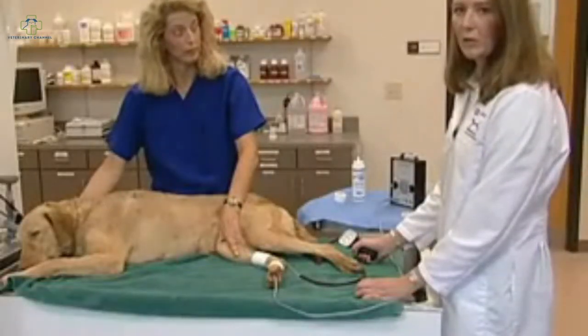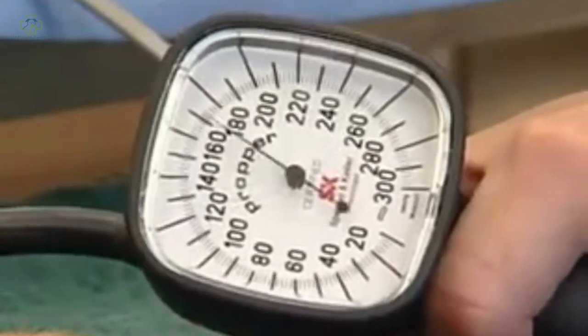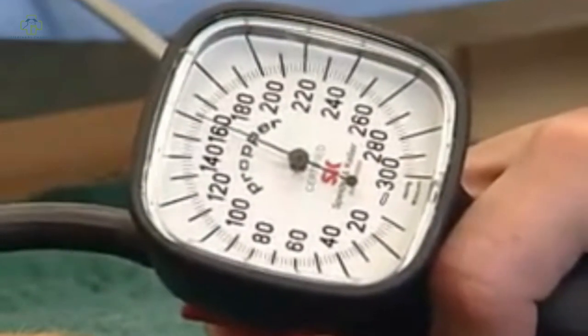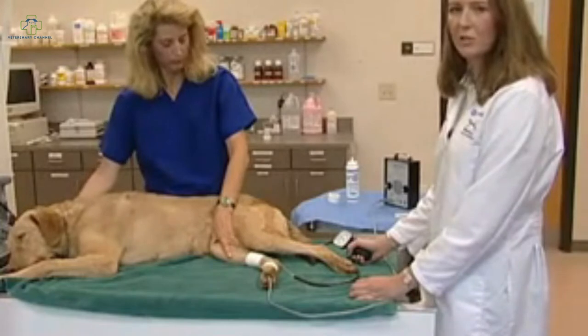Once we have obtained one reading, we go ahead and repeat the measurement, allowing the dog about 30 seconds between measurements. It's also important to allow the cuff to completely deflate between measurements. Again, we inflate the cuff past the point where the sound disappears, then slowly deflate it by releasing the red button. The sound came back at around 118 millimeters of mercury. We usually repeat this measurement at least five to ten times to get an average reading, discarding any outliers. It's also important to record all measurements in the medical record along with the cuff size used and the place of blood pressure measurement for future reference.